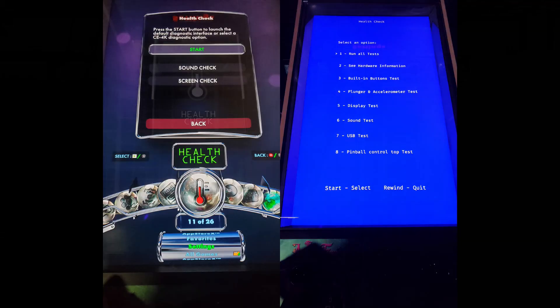If you have any kind of issues with the buttons, plunger, or even the display and sound, you can go to Health Check and perform a health check test — go into Settings, number 11 of 26.